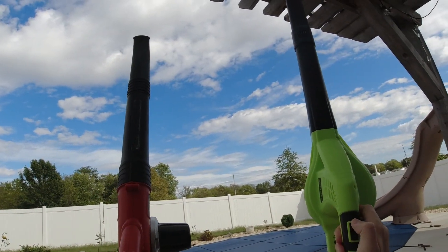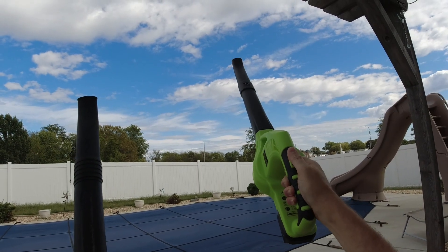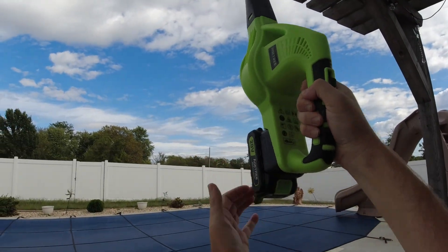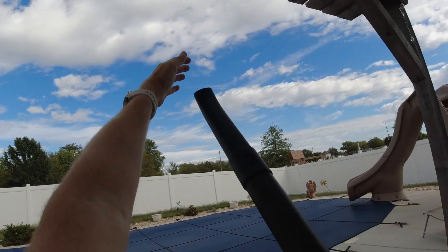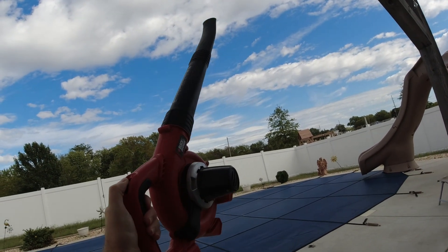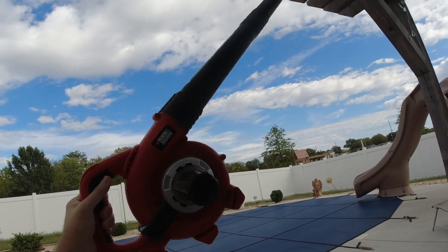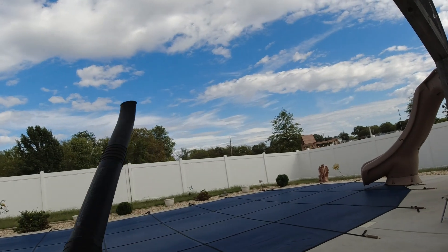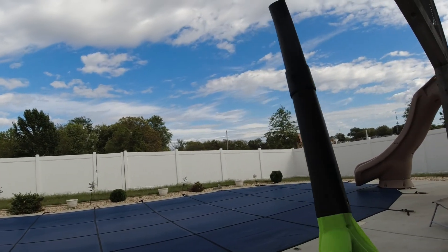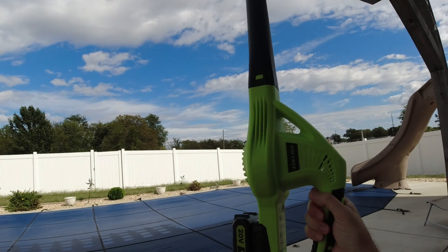I expect on high speed they'll be pretty similar. Let's fire them both up to listen to the noise levels. Here's high speed on the AoTree — oops, I had the battery out, let me slap it back in. Okay, here's the AoTree on high speed, and now here's the Black & Decker on high. They sound a little different. I'll put a fresh battery on the Black & Decker since this one's been used a while, which could affect output a bit. The AoTree could be a little stronger, but that may just be the sound.